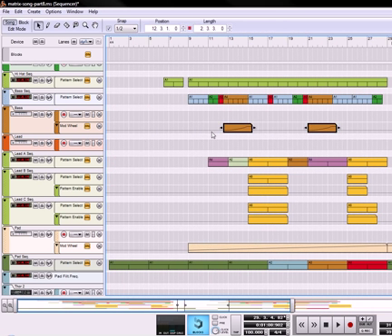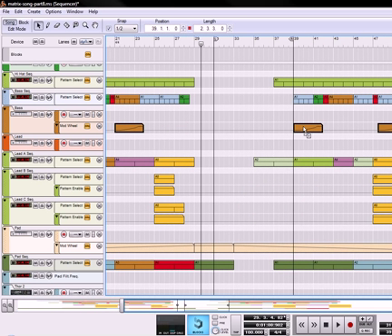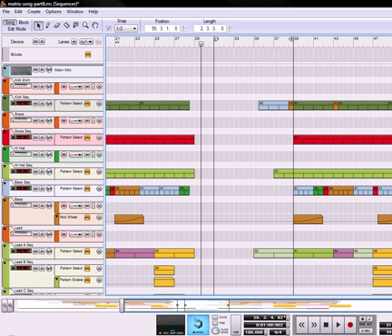Also going to take these two, copy them, and this time I'm going to copy them right there. I'm going to take one more and copy it so that it goes out like that. Okay, and that's going to create our outro.